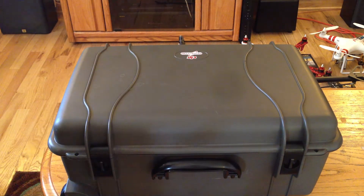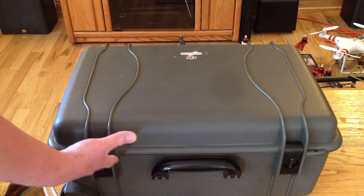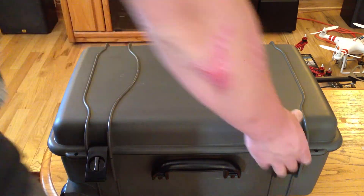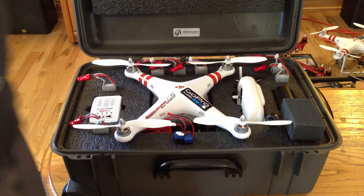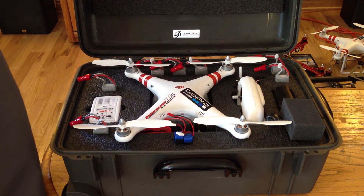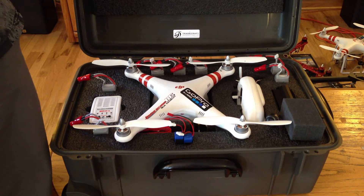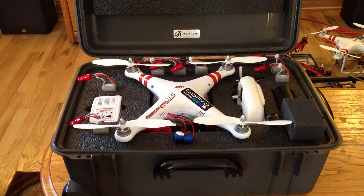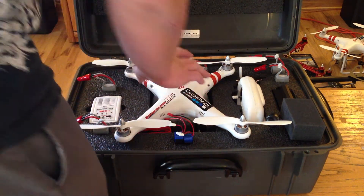This is a Tradecraft case. I really like the case — it's watertight, durable foam. It has wheels on it so you can drag it, and a couple of different handles. You can check them out online. What I really like about the case too is that this portion contacts just the top shell. There's nothing actually hitting the props, which I personally like. I don't like anything bending or pushing down on my props, especially if I've balanced them.